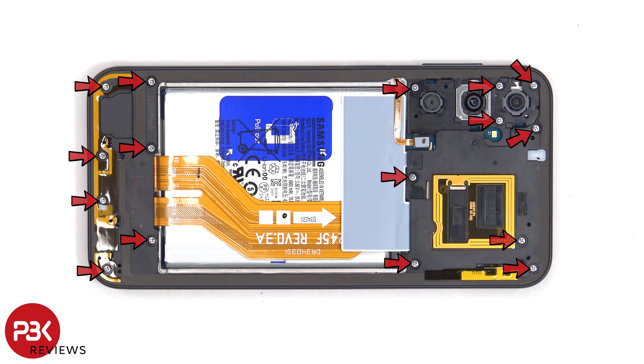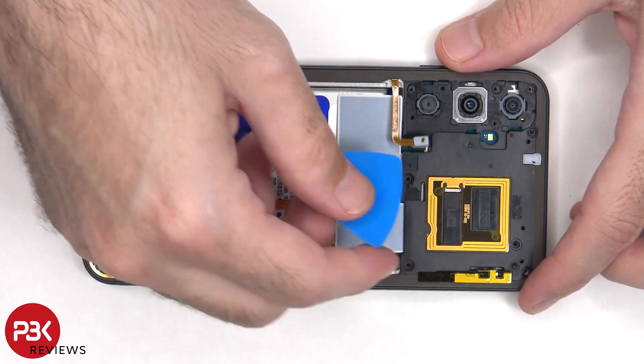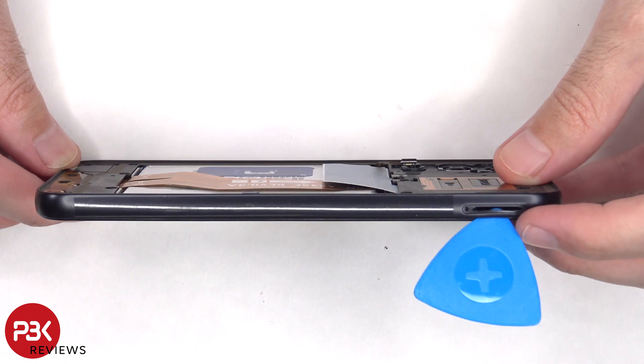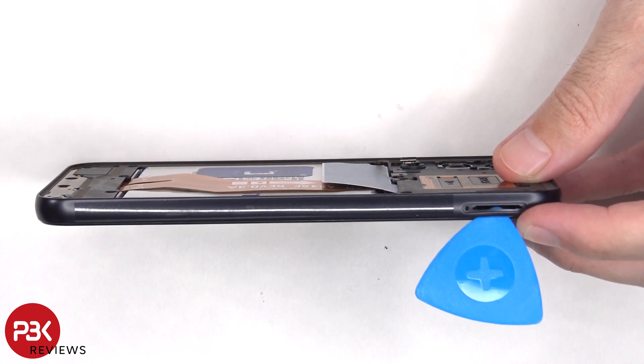There are 16 Phillips screws which need to be removed, and then the flex cable for the fingerprint reader needs to be disconnected from the main board. Now a pry tool needs to be placed in between the back housing and the frame of the screen and ran along the edges to pop off the catches.